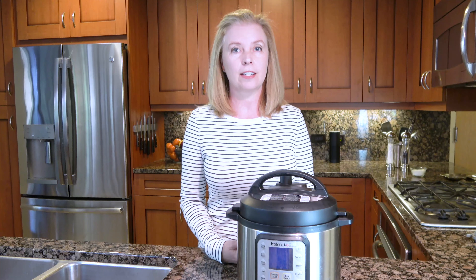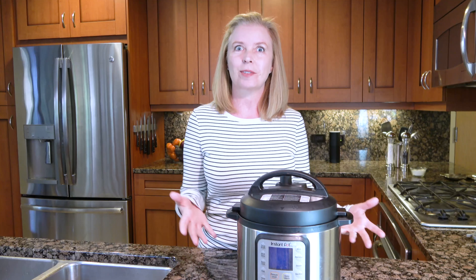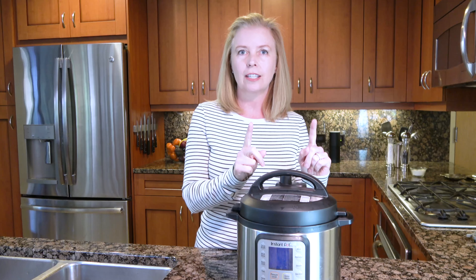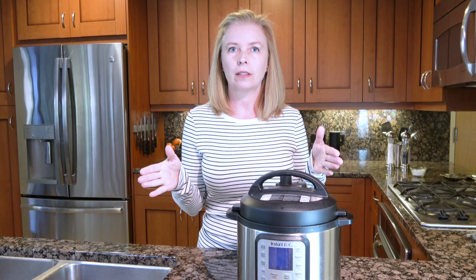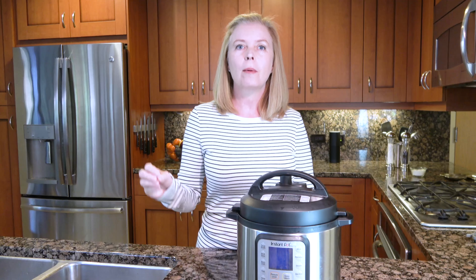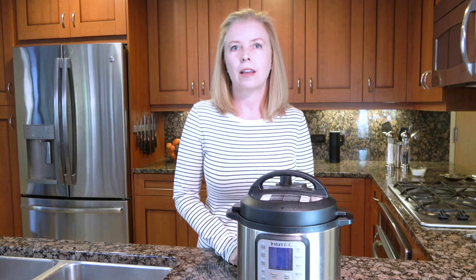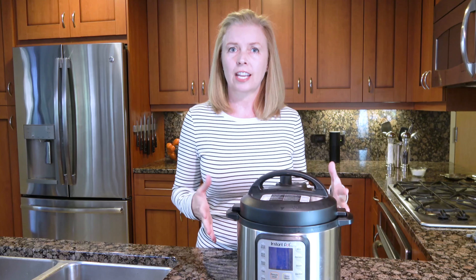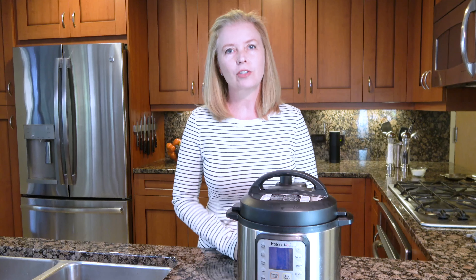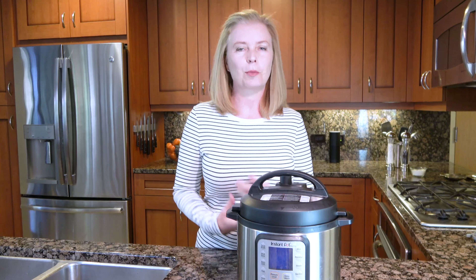I've recently written an Instant Pot authorized cookbook, which will be released in May. In this cookbook, I make a note of actual cooking time and total time — and those are different. Yes, it takes longer to pressurize and depressurize, but it is still significantly faster than cooking in a traditional manner. Just understand that when you're reading a recipe, you need to add a little bit of time to pressurize and depressurize, and then you'll have an accurate count of total time.